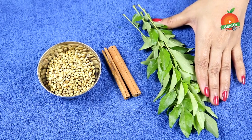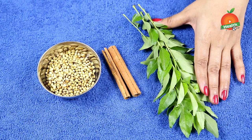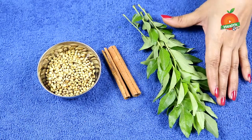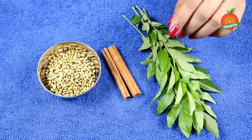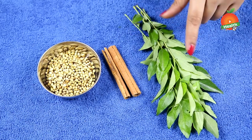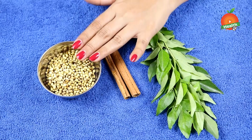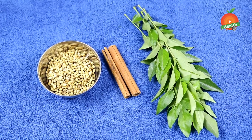Curry leaves will help you in giving a good digestion rate and also help in controlling the sugar levels by giving a good metabolism rate. It also helps in reducing weight and keeps the body away from indigestion issues, gas, acidity, bloating, and constipation.